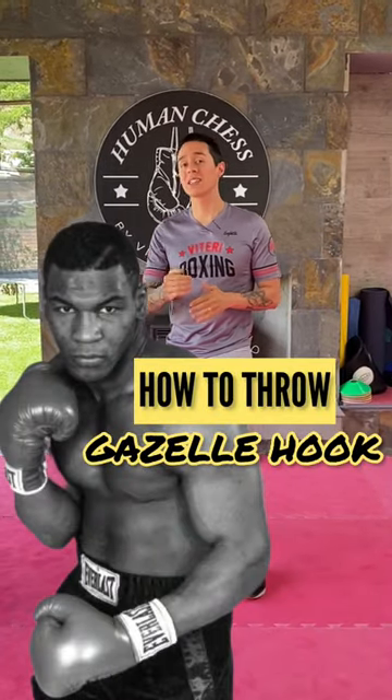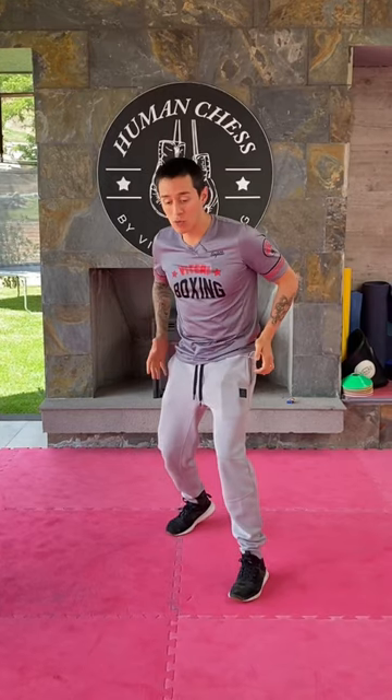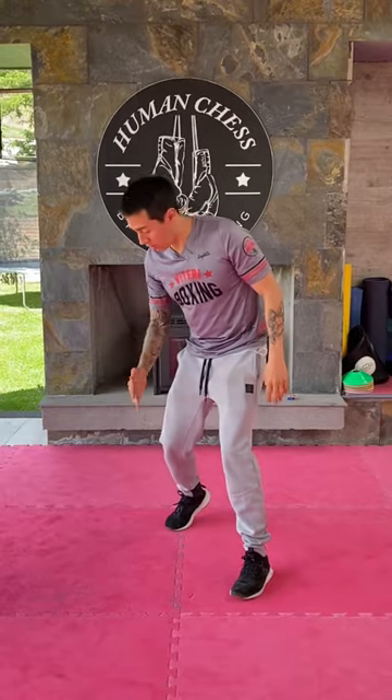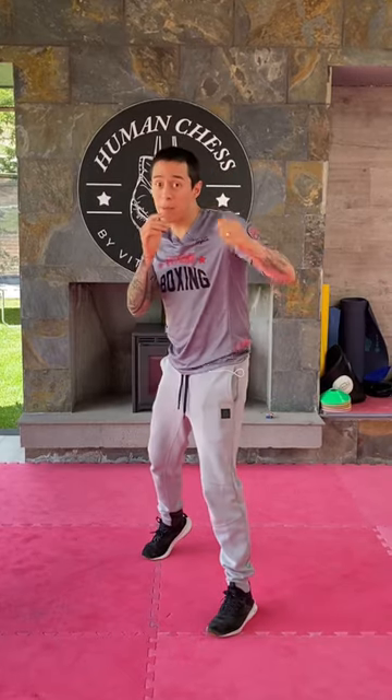Today I want to show you how to throw the gazelle hook. For the gazelle hook, what you're going to do is bend your legs because we're going to spring forward. You have to always make sure you're on the tip of your toe from your rear leg because we're moving forward and we need to push from the tip of the toe in order to close this gap with the hook.